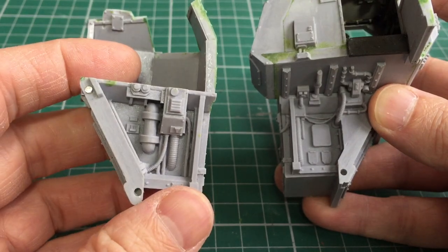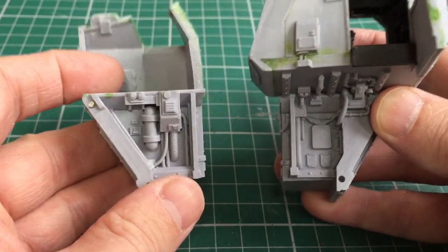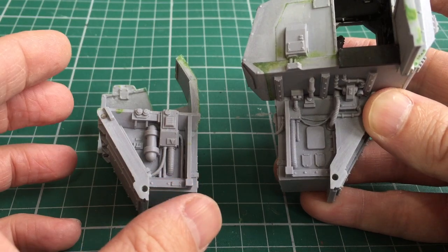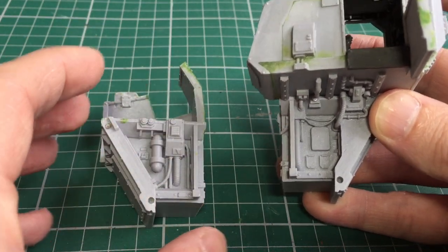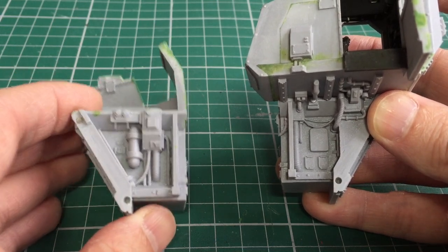I'll save assembling and painting these parts for the next video. Feel free to drop me a comment below, and if you want to stay notified about the next video make sure you subscribe and click the bell icon. Until the next time, take care.